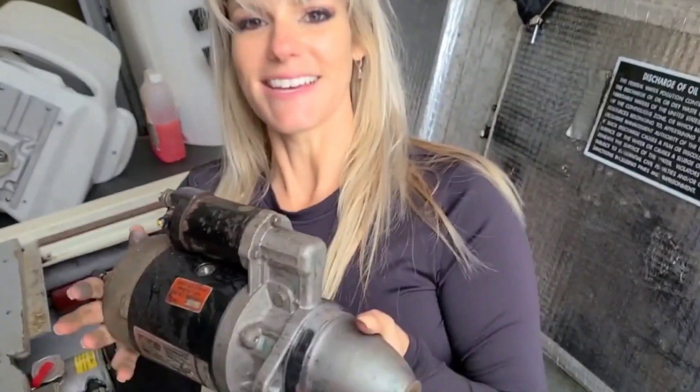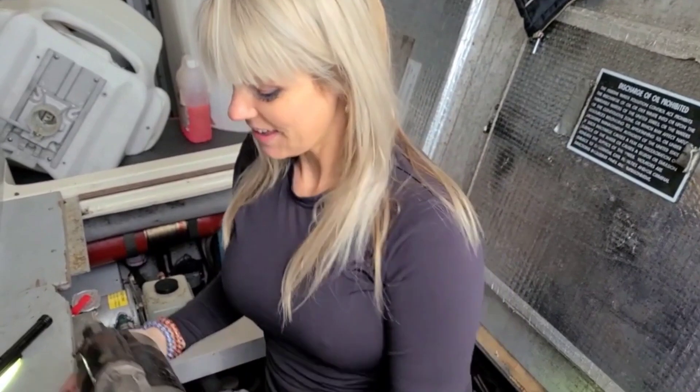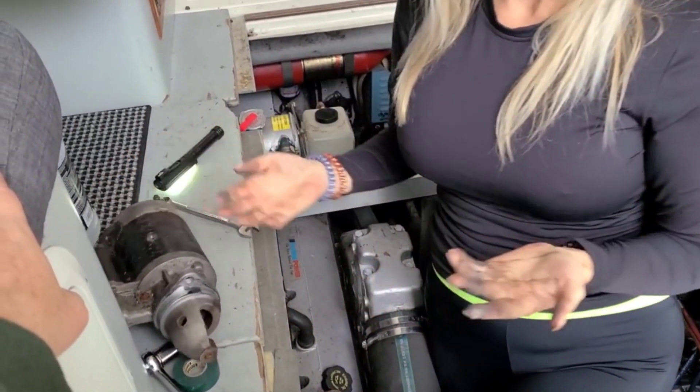And so there you have it — one starter motor ready to be rebuilt. We'll get that sent out for professional help. Thanks for watching.